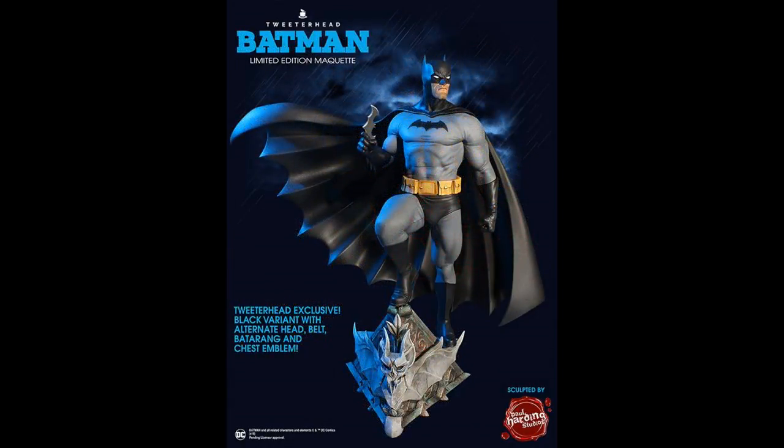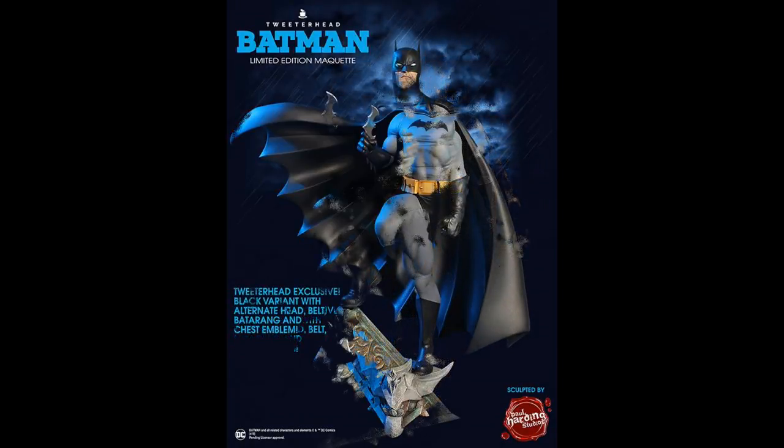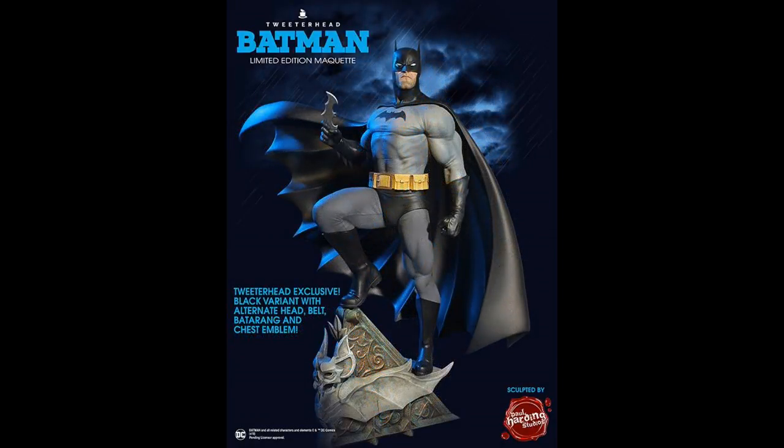There's also going to be a Batman variant — the black and gray version. It's going to be an exclusive with an exclusive head, the belt, the batarang, and of course the chest emblem. So this is going to be a different version. I actually prefer this version over the light blue; I just think it looks absolutely phenomenal.